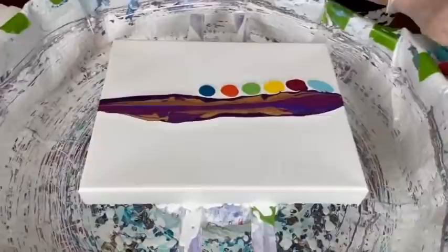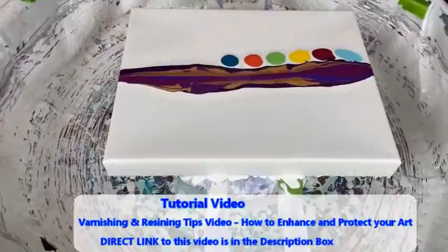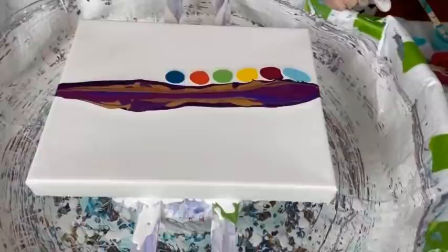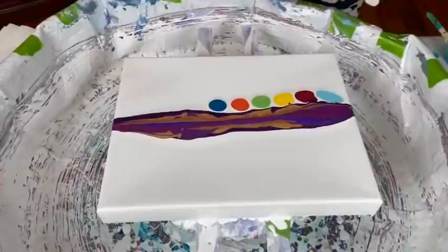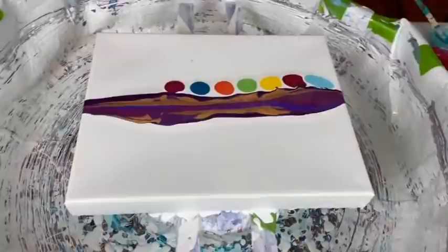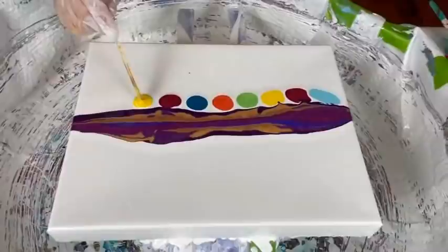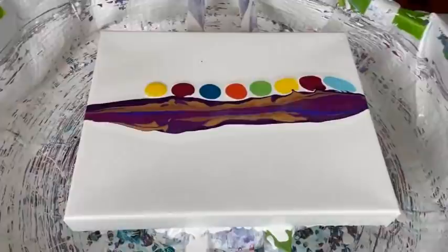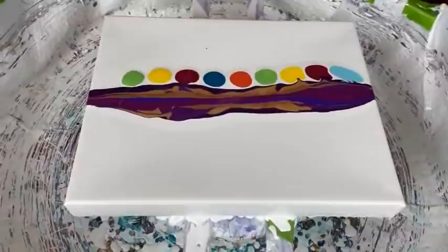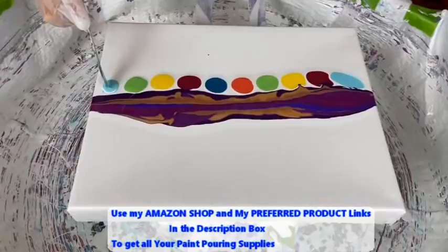I wouldn't put another blue next to the blue. The reason we were discussing what color to put down — if you put two similar colors next to each other, it leaves sort of a blob of that color on the finished painting, and that's exactly the opposite of what we want with the caterpillar pour. With the caterpillar pour, you want a wide variety of colors spread out all through the canvas once it is swiped.